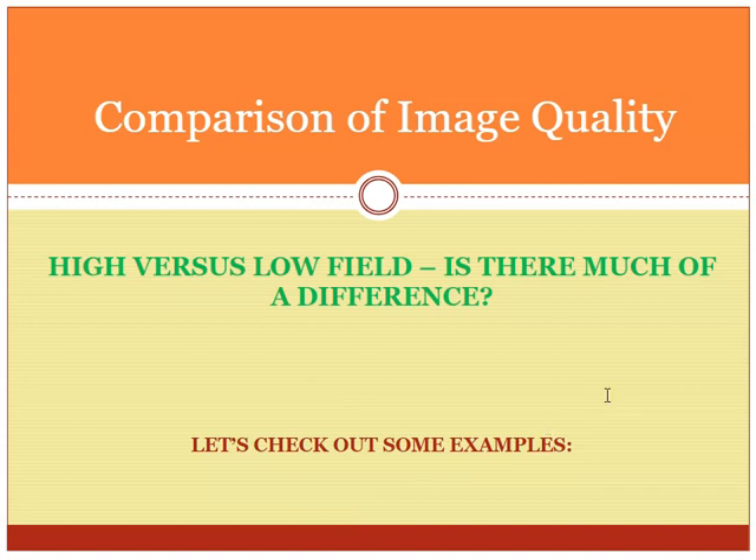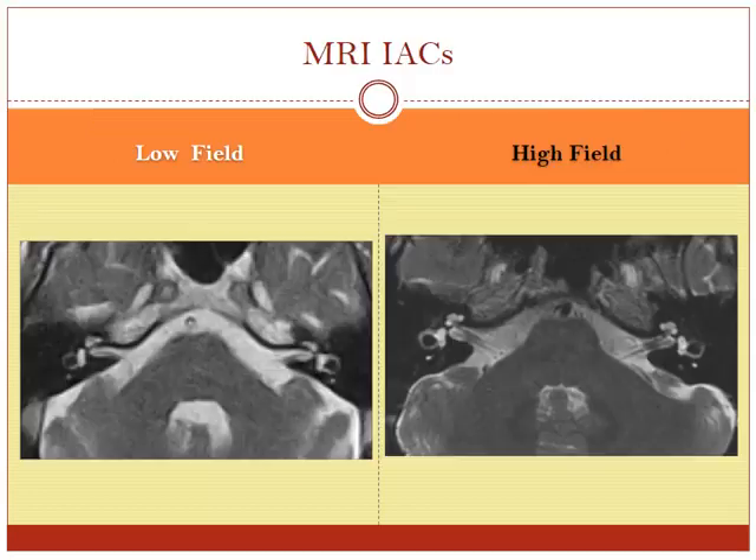Now I'd like to go over some of the images from a high field versus low field and show you the difference. That high magnetic field strength from the closed scanner, the doughnut type scanner, does provide better image quality. I'm going to show you a view here of the internal auditory canals — we have the low field scanner on the left hand side and the high field scanner on the right hand side.